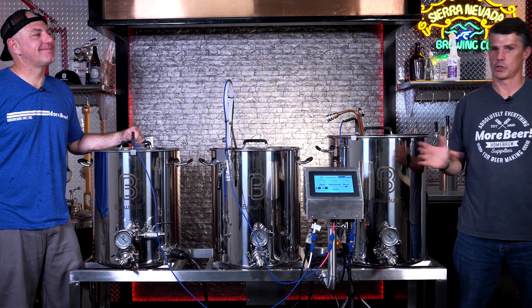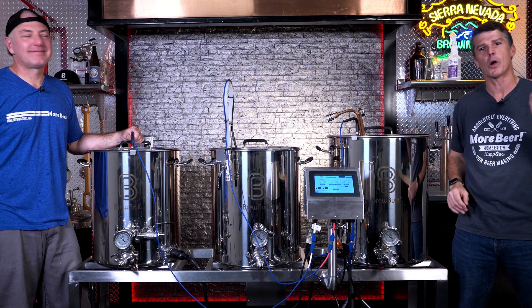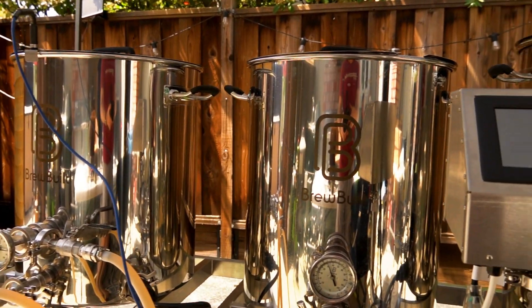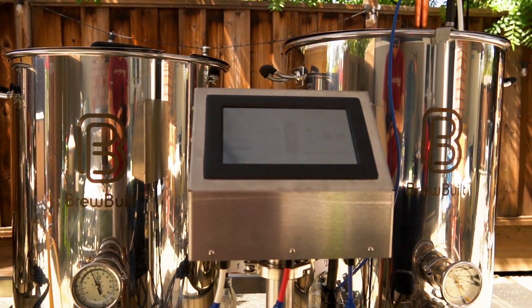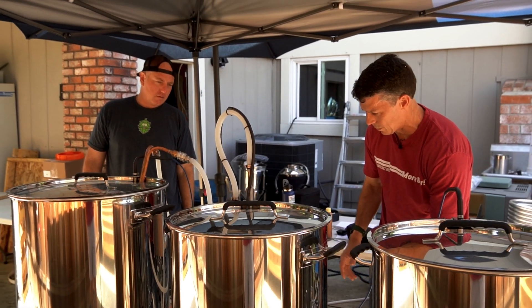This is part two of our two-part series on the BrewBuilt brew sculptures. And part one, if you've missed it, please check out the video link here. We go over all the components of what makes the brew sculpture. Today, we're going to go over your brew day — or even actually the day before your brew day and your brew day.